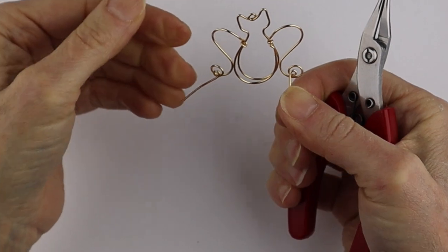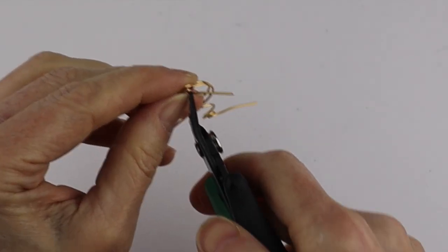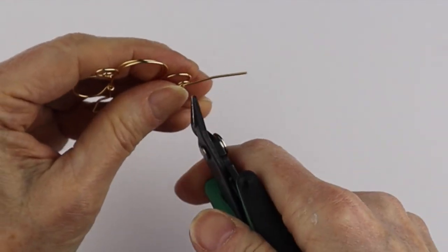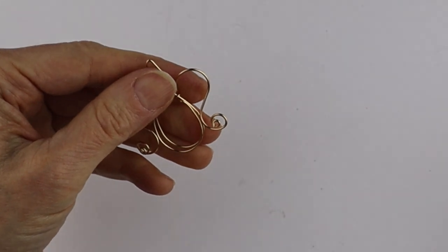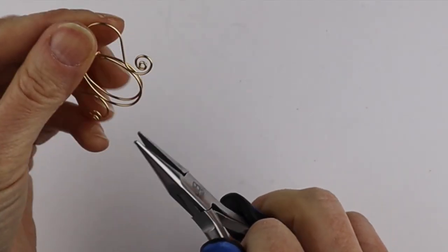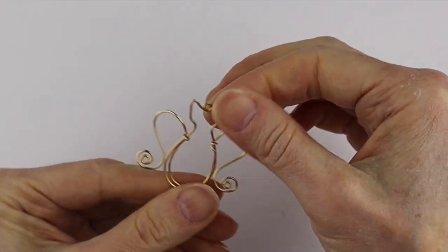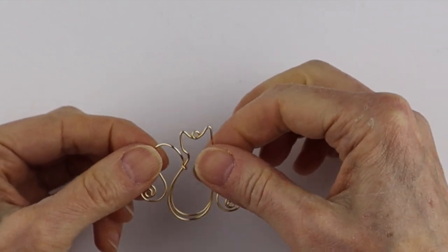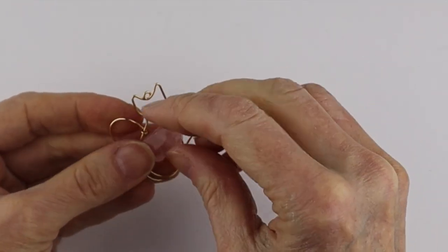Once you're happy with the spirals, clip them — a little clip on that side and a little clip on that side. Flatten them out a bit and tighten them up later. This is the basic shape we have, and now I want to wind the stone inside.